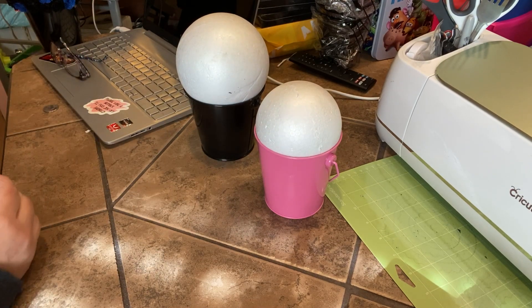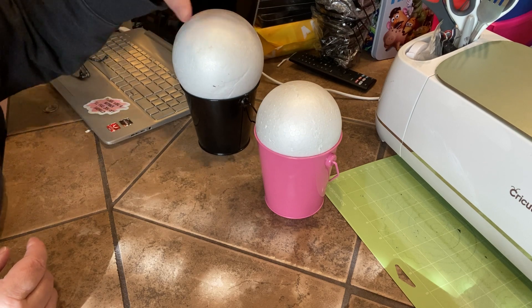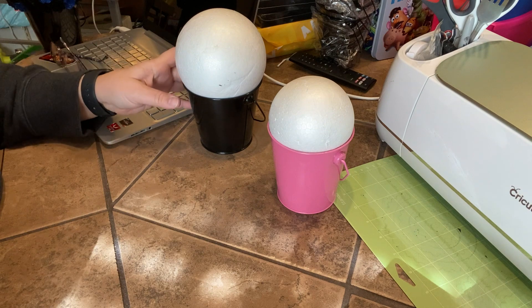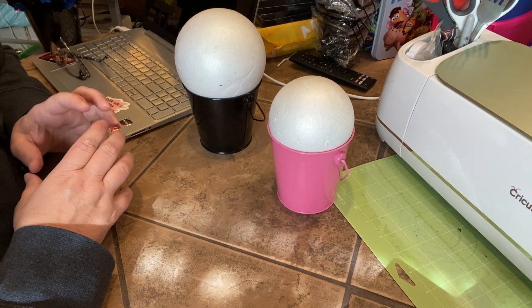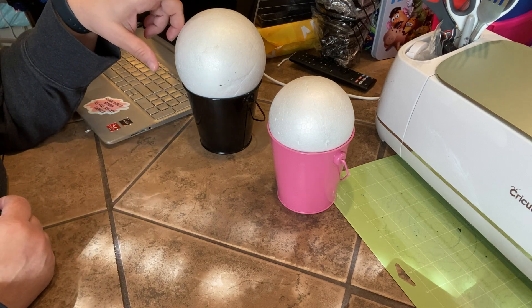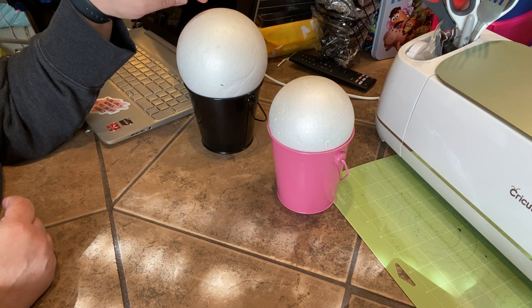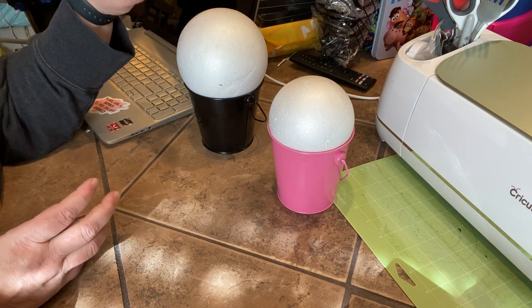Hey everybody, I wanted to do a little video of these flower buckets that I make, and I'm trying to do it in a way that you guys can see the different sizes. So these are the 4-inch buckets. I do have some buckets that are 6 inches, which would obviously make it taller. The big styrofoam balls — these are 5 inches, these are 4 inches. The 5-inch ones go with the taller buckets, but for now the video is about these two sizes.